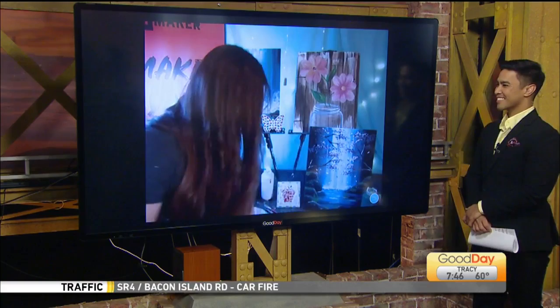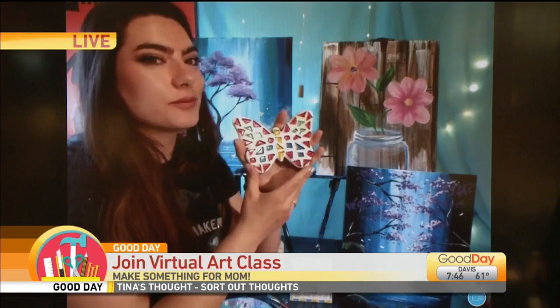Yes, so we have these lovely little butterfly mosaic classes. I'm teaching this on Sunday at 4 PM. However, because it's something that you can buy materials ahead of time, we are offering more mosaic classes in the future where you can purchase your materials through us. Or you can join my class if you happen to have mosaic materials at home and follow along with me.